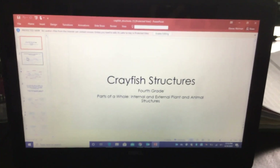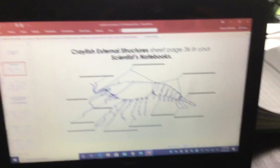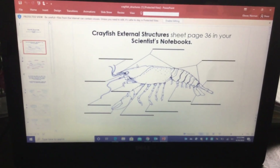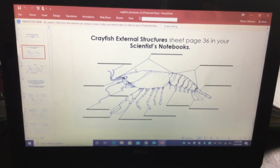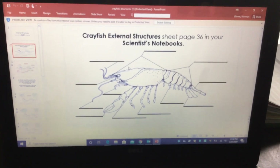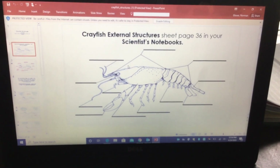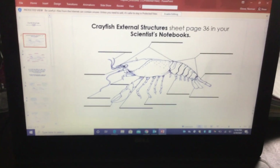So now what you will do is go to the blank copy of the crayfish, and you can drag and drop the correct labels for the crayfish body parts, then submit it. Alright, have fun! Bye.